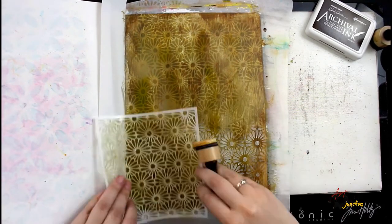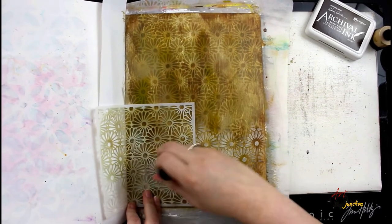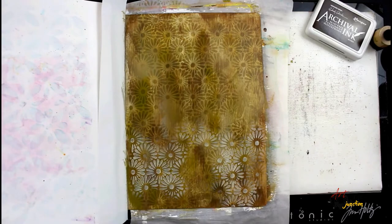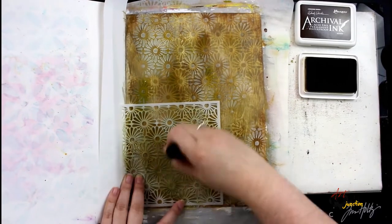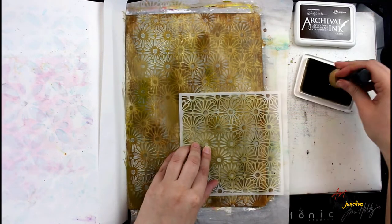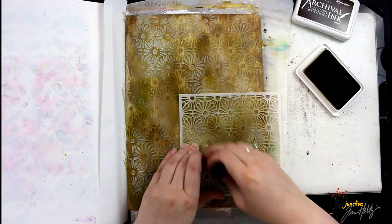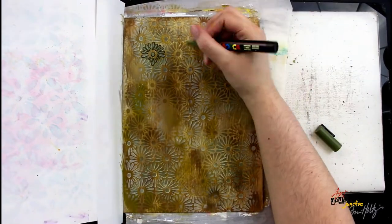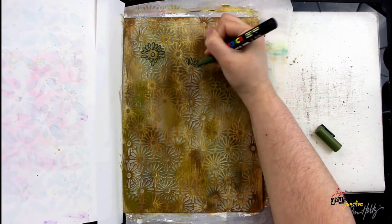Next I'm going to match up the stencil and go over it with white gesso to start adding some tone-on-tone colors within the stenciling in the background. After that's dry, I go back in once again, lining up my stencil and doing another layer of archival ink, so I'm creating a lot of dimension within the background without adding a bunch of patterns and chaos.